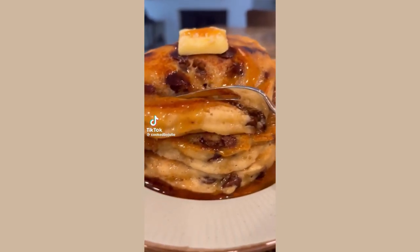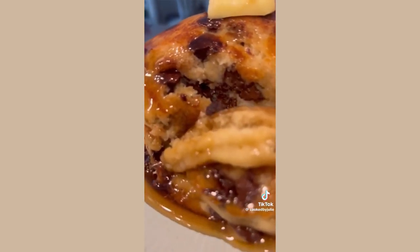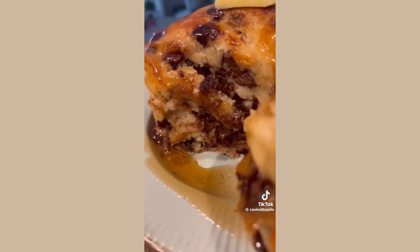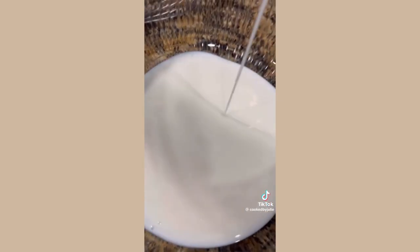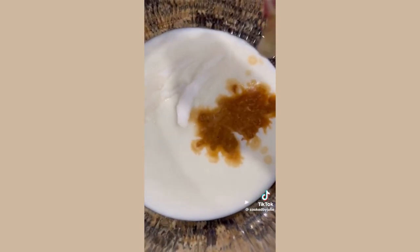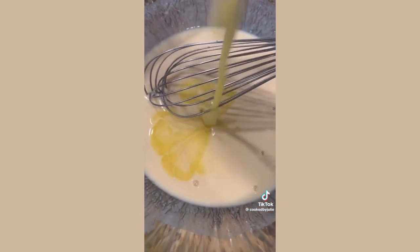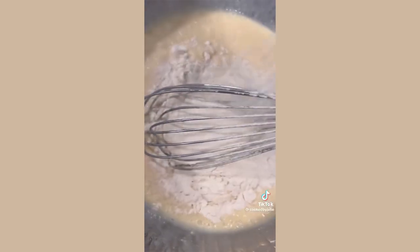Before you know it those cold winter mornings will be here, and you need to make these delicious chocolate chip pancakes. These are the best pancakes you'll ever have, I promise. You're going to need one and a quarter cups of buttermilk, one tablespoon vanilla extract, two tablespoons of granulated sugar, one egg, and four tablespoons of unsalted melted butter. Give that a good mix.